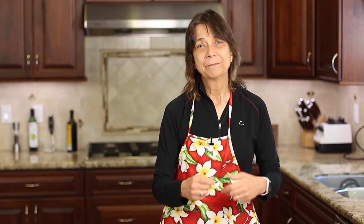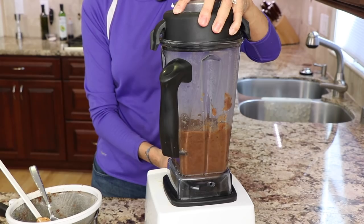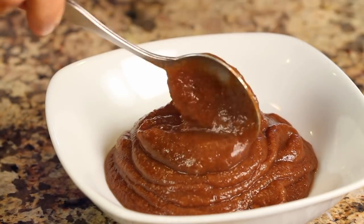To make date paste you basically boil some pitted dates in water, blend it up, add some of that liquid back in, and you've got a beautiful paste you can use for many recipes. If you don't want to use date paste, a good alternative is maple syrup — it doesn't spike your blood sugar either, which is why I like it.